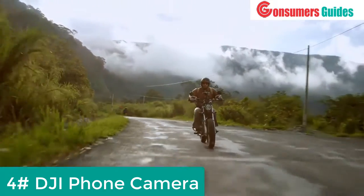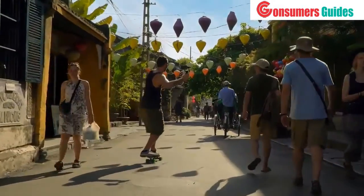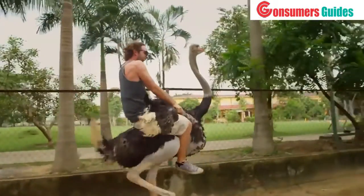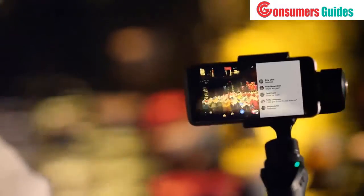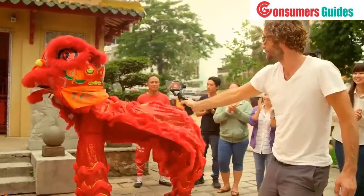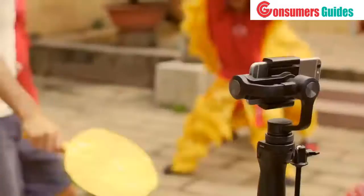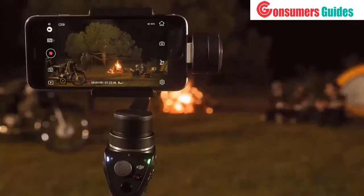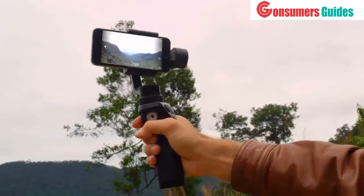I choose to make every second matter, to capture every moment. The Osmo Mobile takes the shake away from my video, so I never have to worry about losing a memory. All I need to do is snap in my phone. I share rare moments live to inspire friends back home. When making new friends, I want to be in the scene. The Osmo Mobile automatically tracks me, so I never miss a moment. Creating motion time-lapses has never been so easy. I can shoot a perfect panorama.